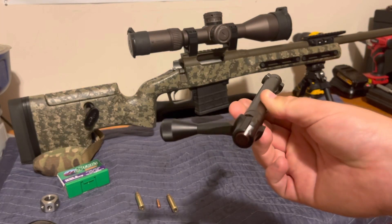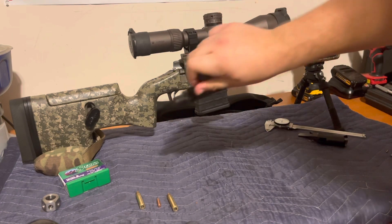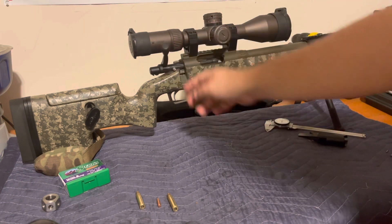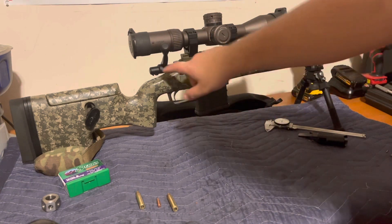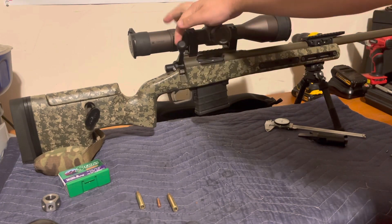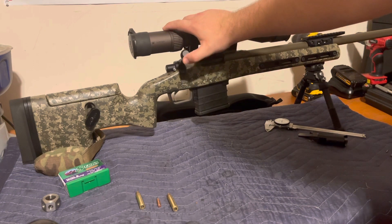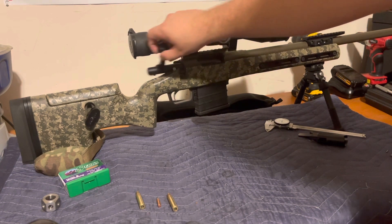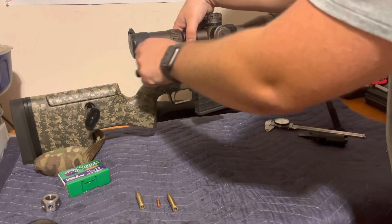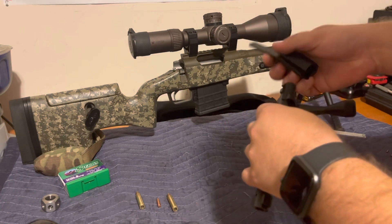Next we're going to remove the cocking piece. The reason we want to remove it is we need this bolt to be completely loose in the rifle with no contact. The cocking piece and bolt shroud interface with the sear on your trigger, so when you cock the bolt down you have resistance when you lift it. You feel that resistance, then go past your primary extraction cam. We don't want that resistance because we need to measure very finely. So I'm going to pull the bolt and grab my bolt disassembly tool.